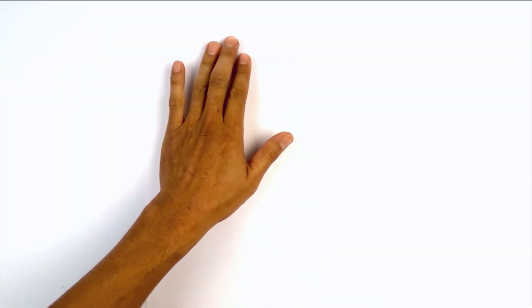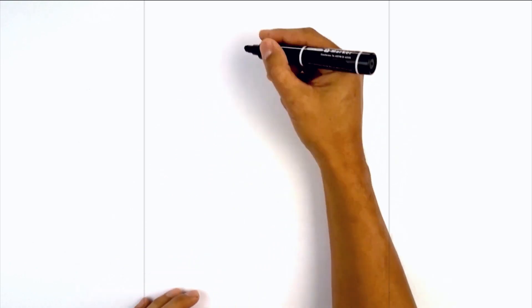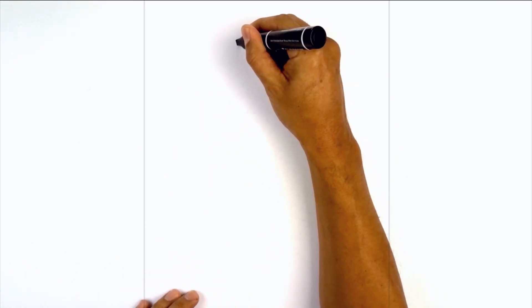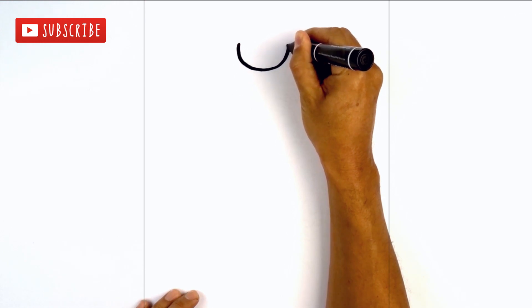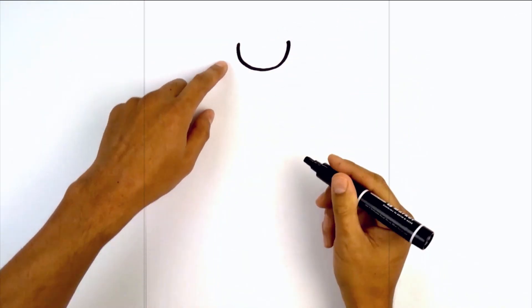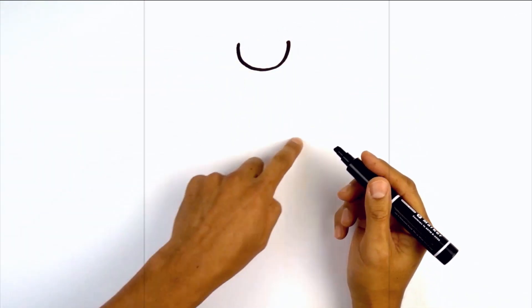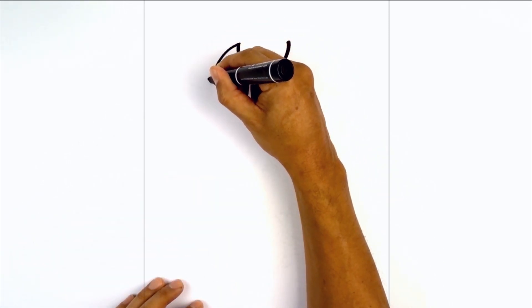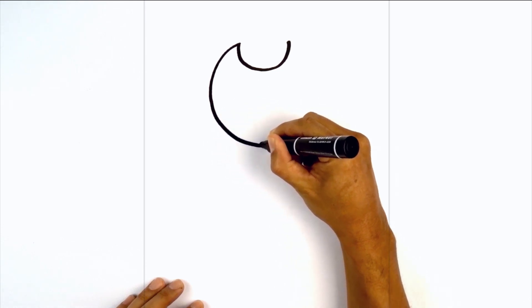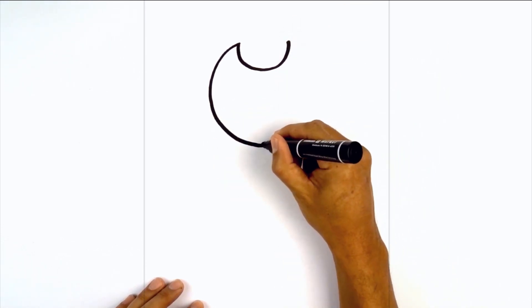I'm going to get started at the very top of my page with a half circle for the inside edge of the horns. Let's get started on the left side. Start with the front edge of the pen, curve down, then back up. Now I'm going to connect these two points with a large circle. Let's start on the left side and work around towards the bottom, then work my way back up towards the right.